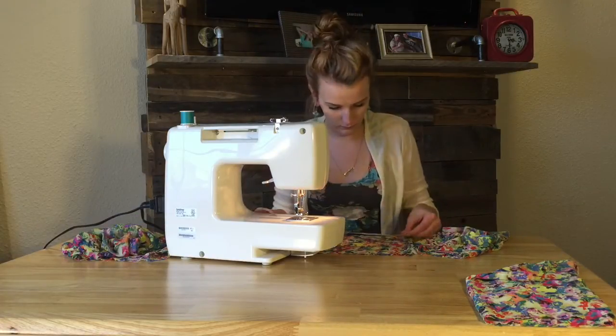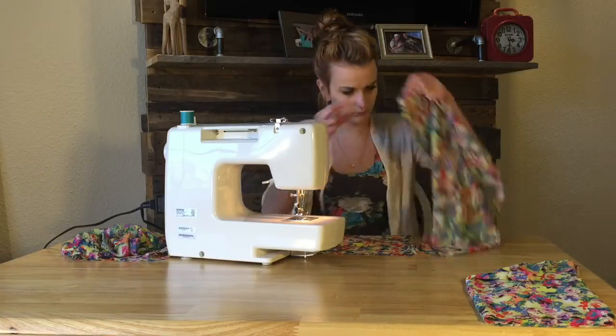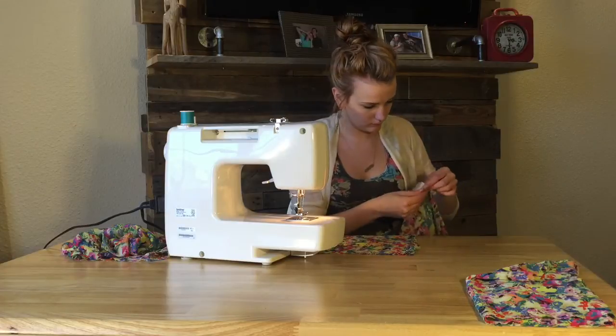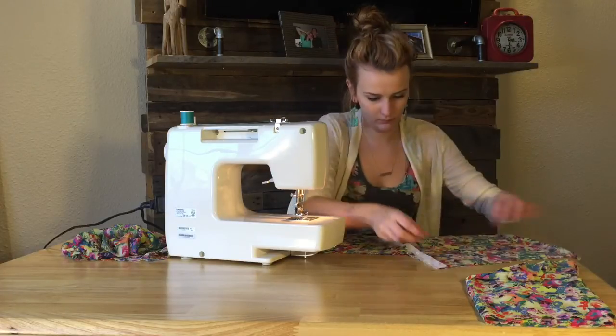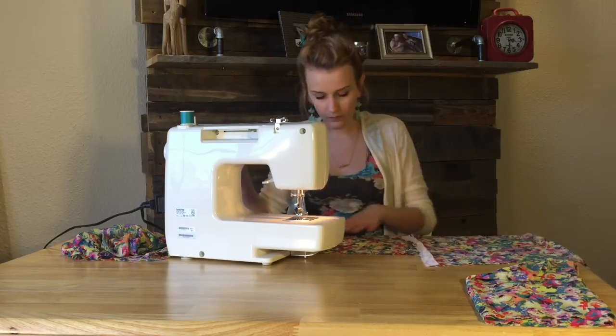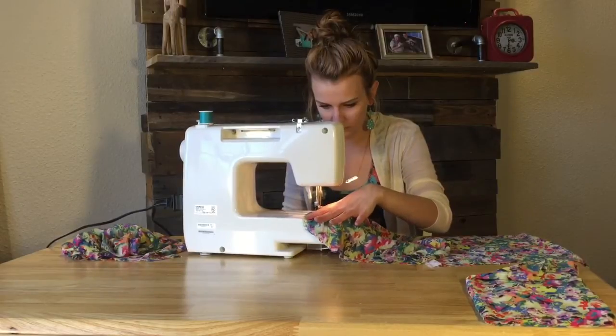Measure twice and cut once, right? I'm pretty sure that's the same. Then I just sewed each of the sleeves.